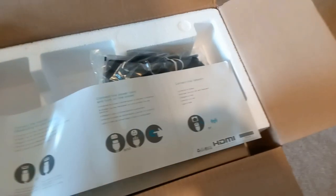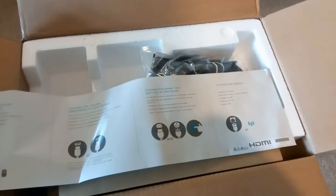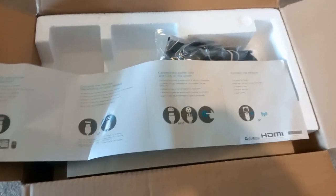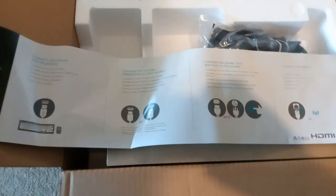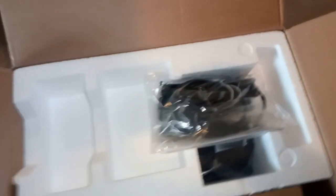Yeah, there we go, that's better. Now, all you can see on here is it says plug the HDMI into the HDMI, plug the USB into the USB, plug the mains into the mains, and plug the Ethernet into the Ethernet. It doesn't actually say anything more than that. I'm guessing that the actual instructions, if you want them, are on the machine itself.